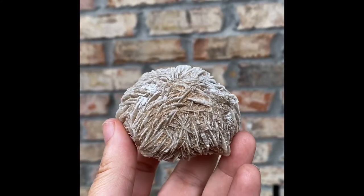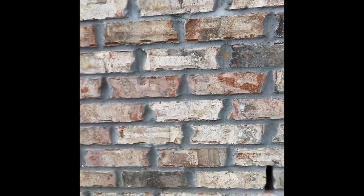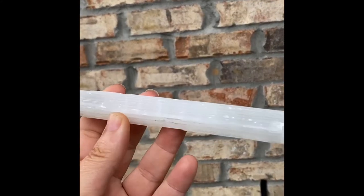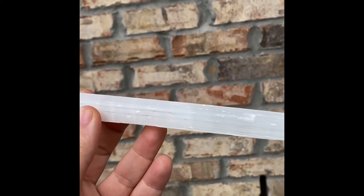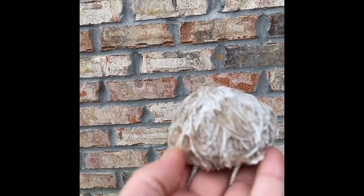Now, desert rose is a type of selenite, and selenite, for those of you who don't know, is a pretty gorgeous piece of crystal — but we'll do selenite on another day. Today is all about desert rose.